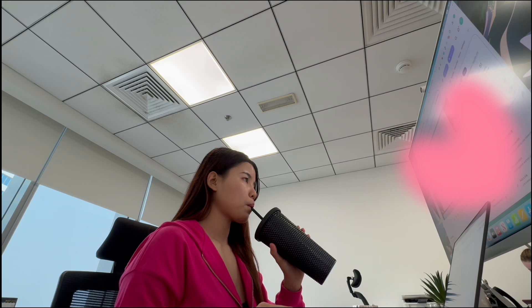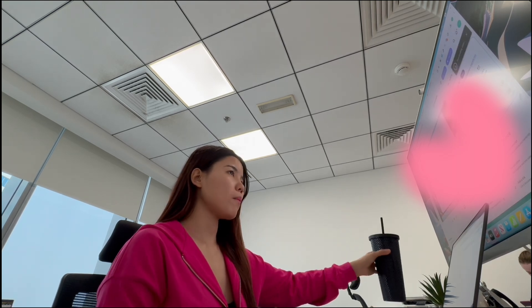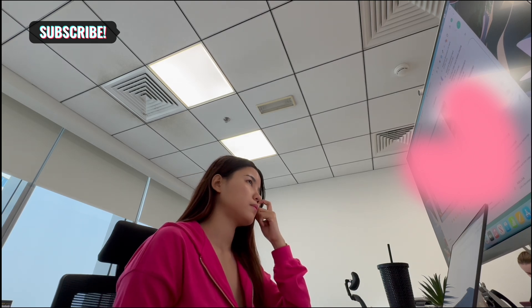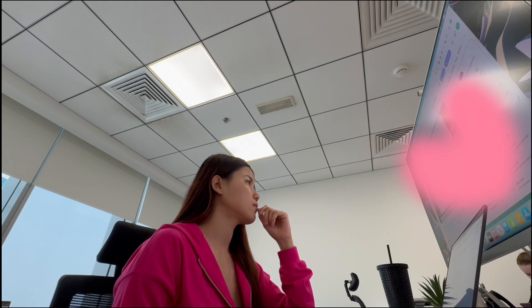Hi everyone, welcome back to my channel. If you are new here, I'm Anup Yee. I'm a web developer in Dubai. Today I'm starting a new project. I thought it would be fun to take you along for the ride. Over the next three days, I will be working on redesigning our company website. So let's get started.